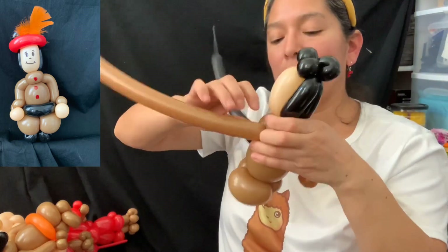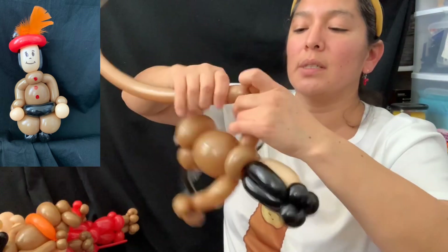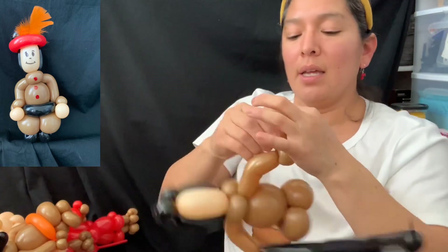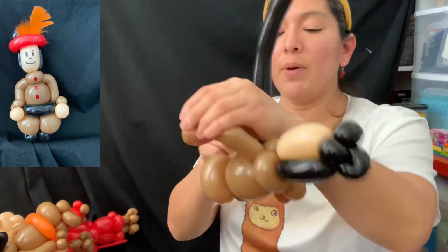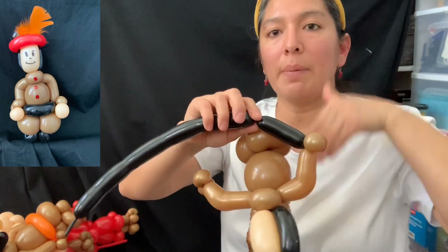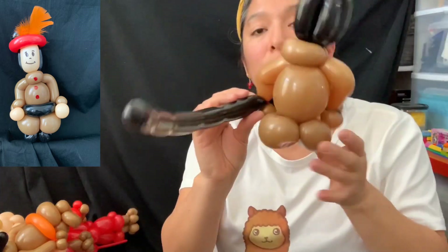On the other side, do the same: keep the bubble, bend it, and make two pinch twists. Then cut it and save it for the shoes. Now with the black, squish it, make it soft, and make a four-finger bubble — very squishy — connected to the other two pinch twists at the arms.